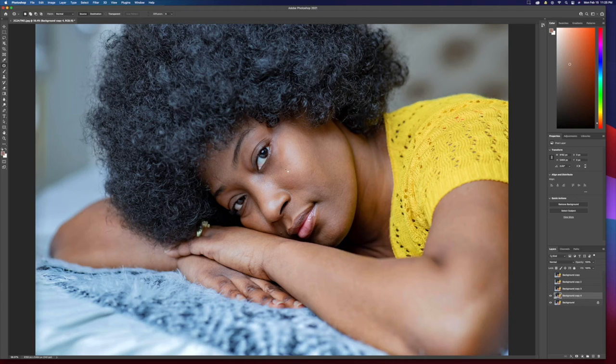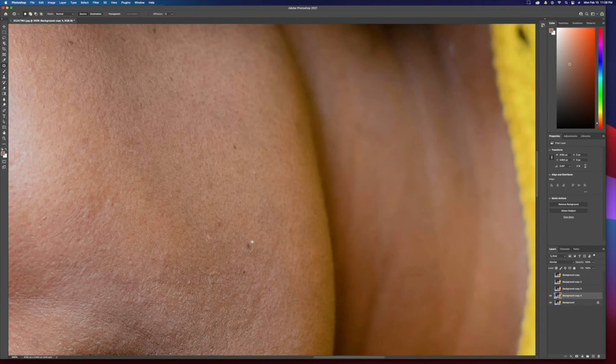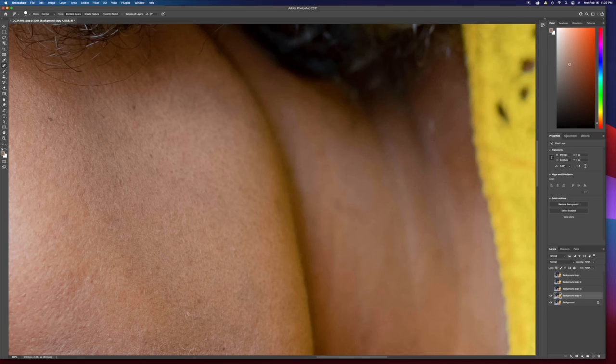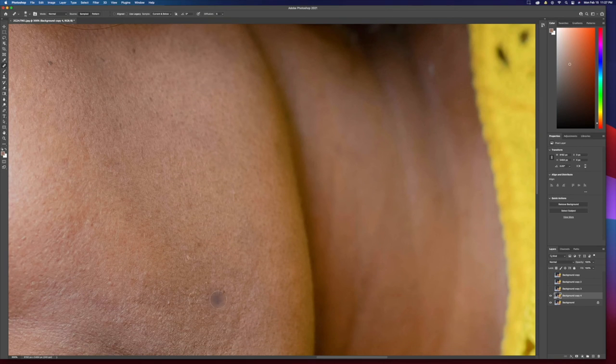Naturally you do the same thing for the other eye — it's just that easy. You can zoom in and remove whatever you deem a blemish. If you want to use the healing brush or spot healing brush, press Shift+J and select a different brush. Click and hold to see all the different brushes. For blemish removal, I only use spot healing and the patch tool. For the healing brush, hold Option and click next to the area you want to fix, then click on top of the blemish.